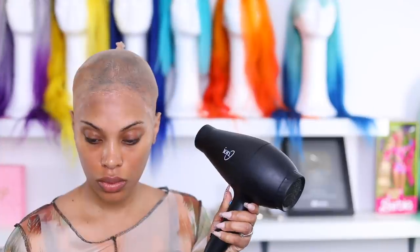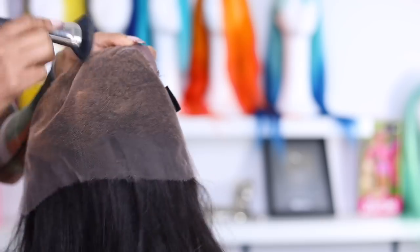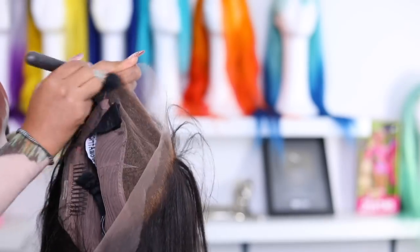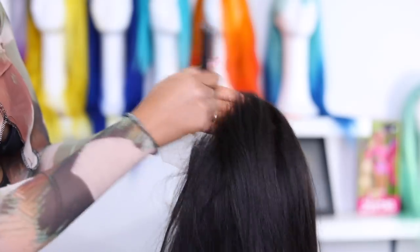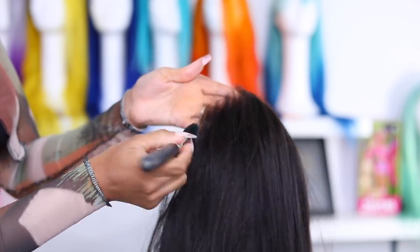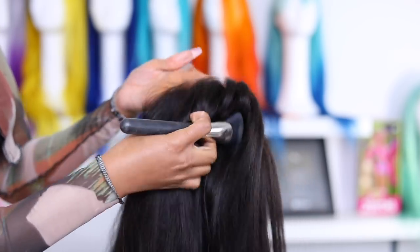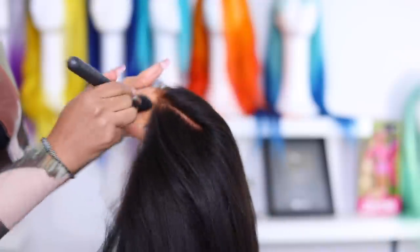So I'm just melting down this cap. This is very time consuming, but if you want a flawless application, this is what you got to do. So I just went in with some Q-tip with water just to take away all that excess gel off my forehead. And I went in with my foundation powder applied onto the lace — so I'm just tinting the lace so it matches my skin perfectly. It is HD lace, but it doesn't match my skin perfectly until I tint it. I love HD lace because you can tint it and it matches you perfectly. This is how the wig cap is looking.